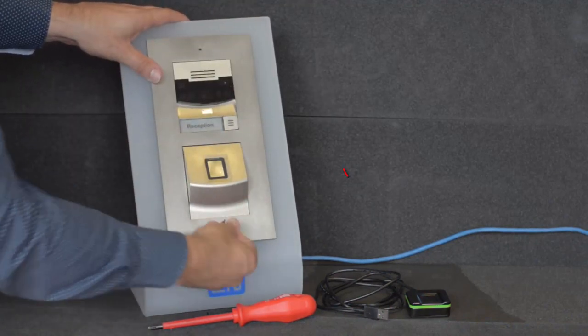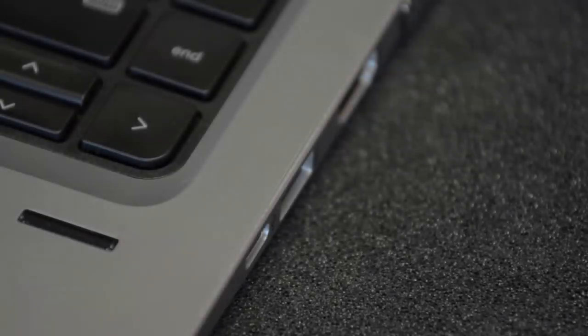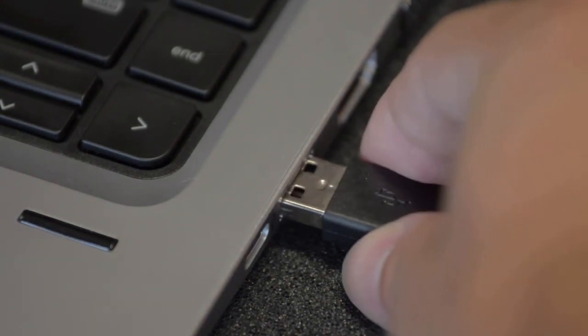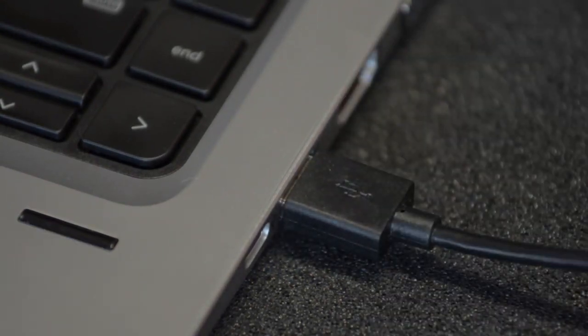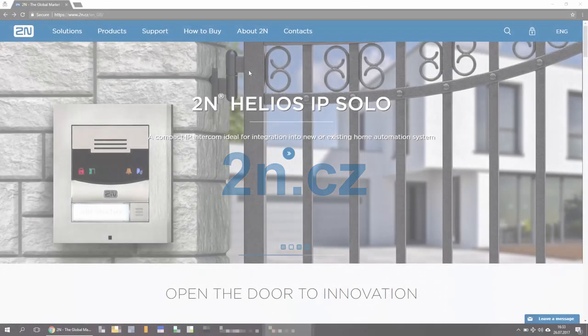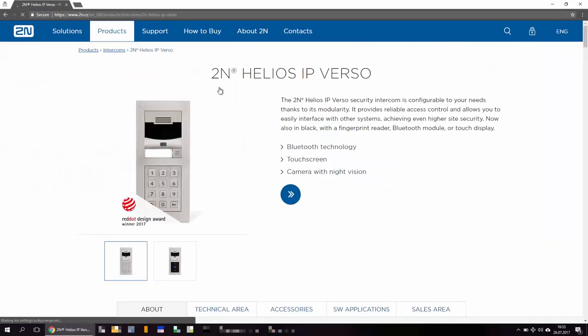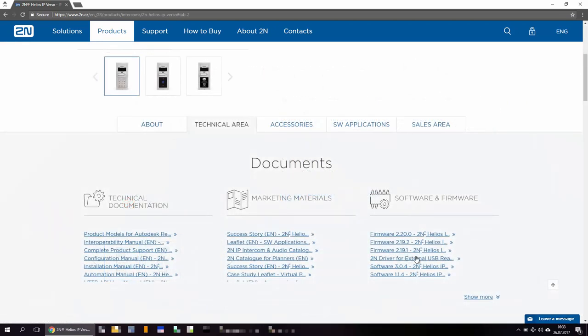Now you can turn on the Verso and connect the USB fingerprint reader into any of your computer's USB ports. The USB fingerprint reader needs a driver which can be found on our web page 2N.cz. Go to Products, Verso and its technical area. Here's the 2N driver for external USB readers.